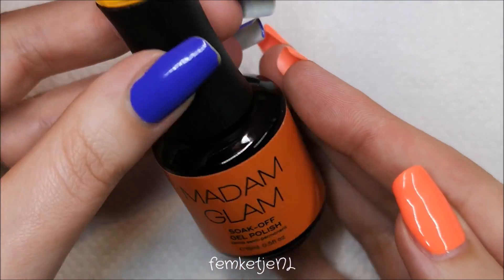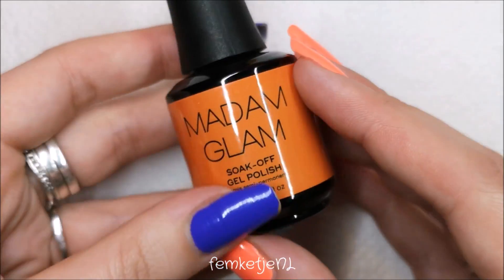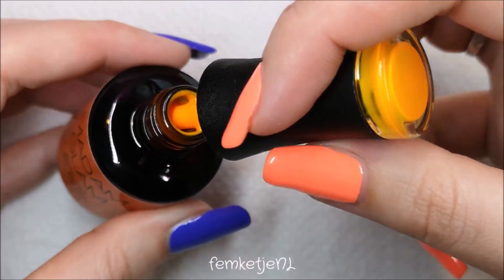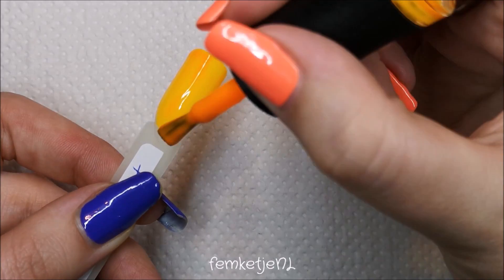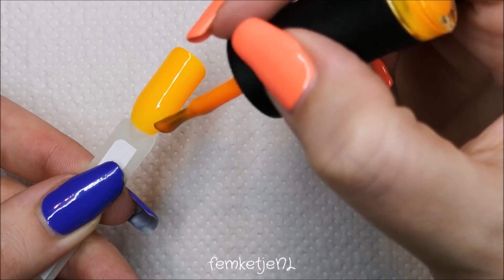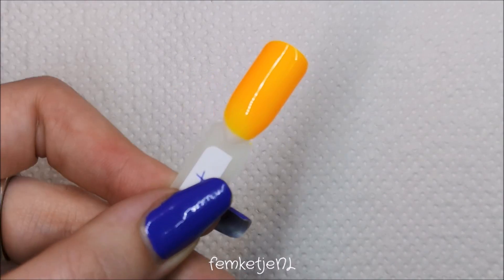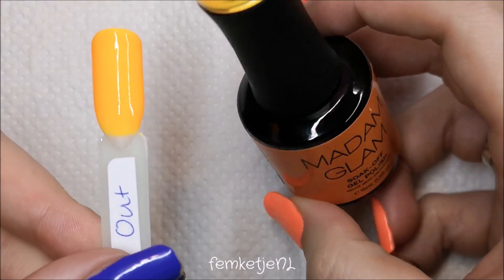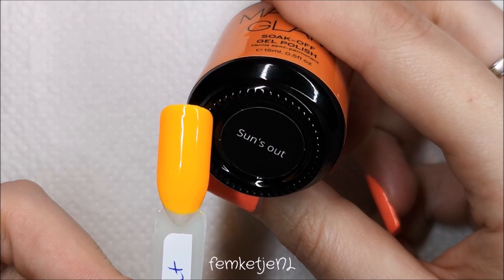The next one — as a Dutch girl I love my oranges, but this is more of a sunny yellow-orange called Sun's Out. The color on the cap is more true to color than the label on the bottle. It was so extremely bright that my camera wasn't able to fully pick it up, but I tried to edit it to be true to color. It is completely opaque in one to two layers, a little thinner formula, with no glitter or shimmer — just a gorgeous bright color. The name suits it really well.